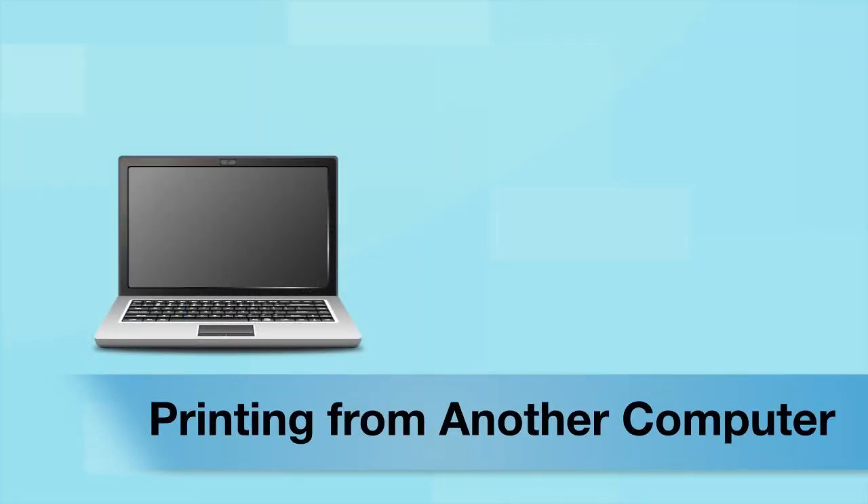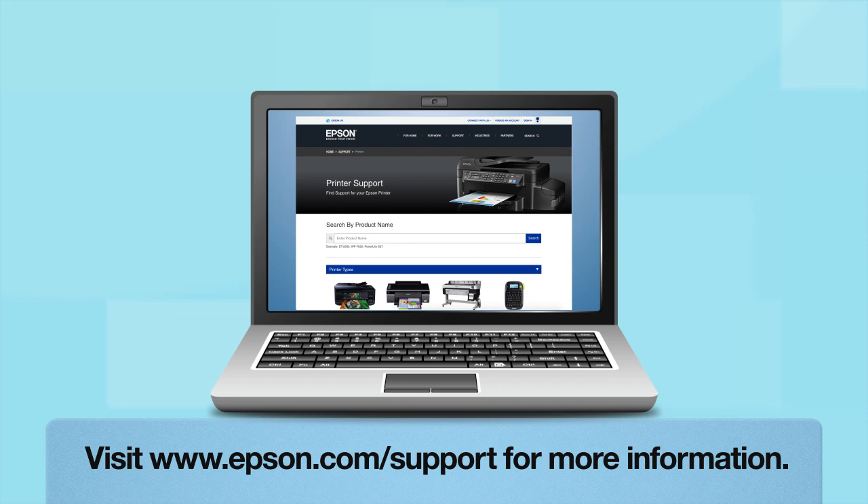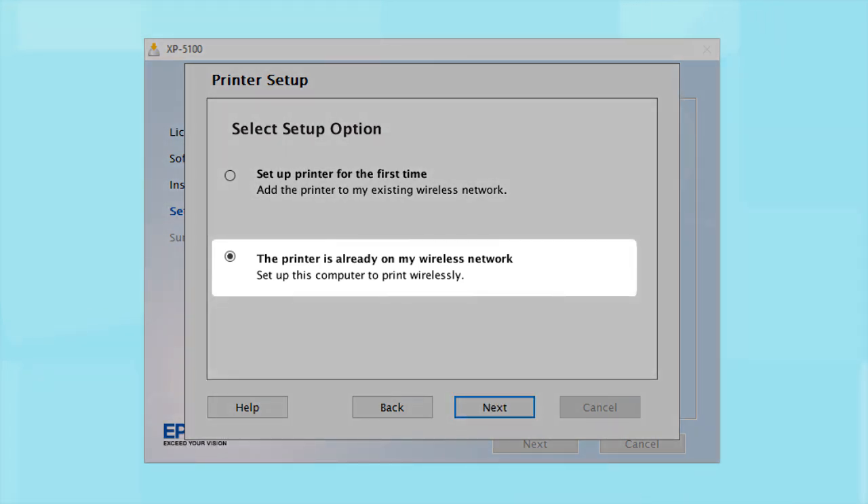If you want to print from another Windows computer, insert the CD that came with your printer. If you are using a Mac or your computer does not have a CD or DVD drive, download and run the product's software package from the Epson support site. At the setup screen, select "The printer is already on my wireless network" and follow the rest of the on-screen instructions to install the software. You can repeat this process for additional computers.